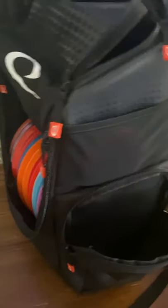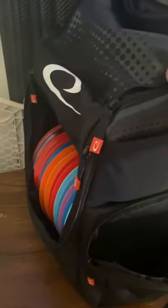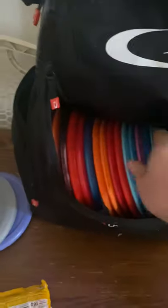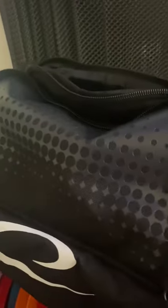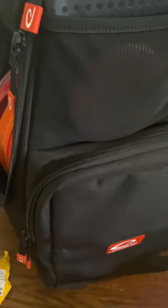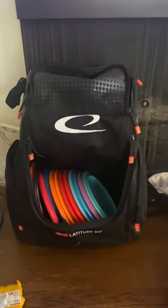Those side pockets we were looking at are also a great place to store discs. Me and my wife are getting ready to go to Florida at the end of September, and she doesn't really want to take her whole bag since she's just a beginner. So we mentioned possibly only taking a couple of her go-to discs. Let's go ahead and put a putter, a mid-range, and a driver — all over here in the side compartment — and zip it shut. So much storage on this bag.